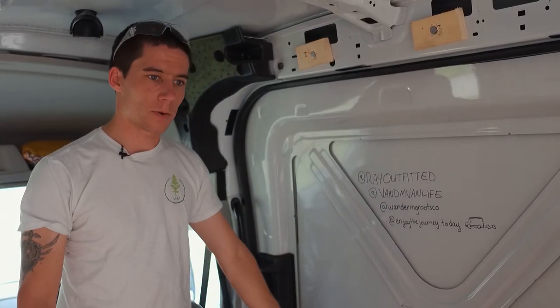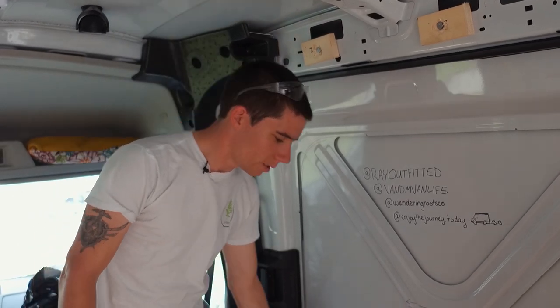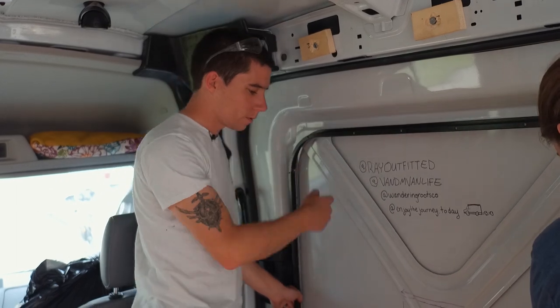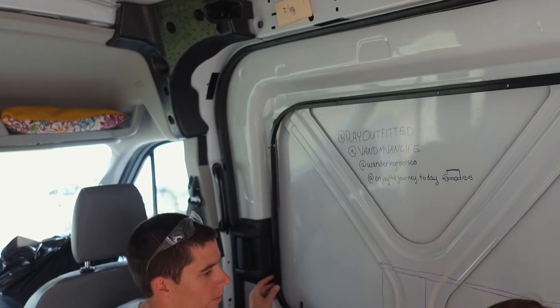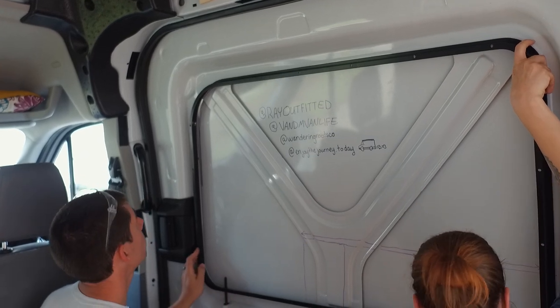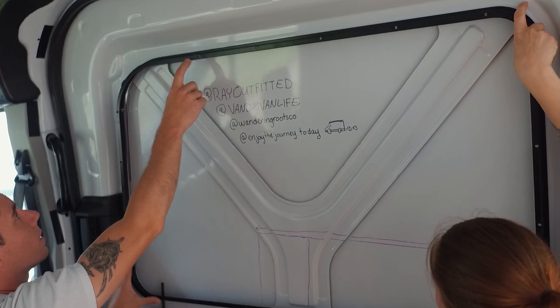We've already got the surround out, we've unpacked the window, everything's good. Melanie's going to give me a hand and we're going to test fit this here. We can see everything's looking good but it just doesn't follow the curve of the window right here.